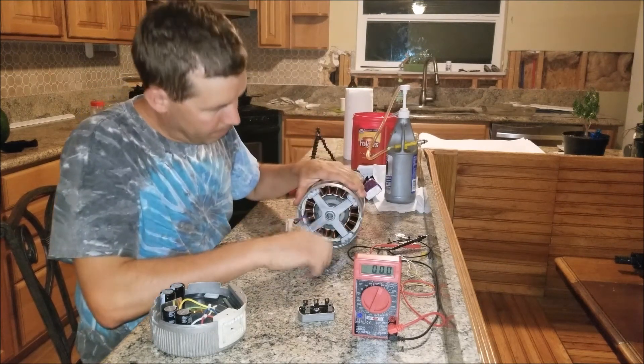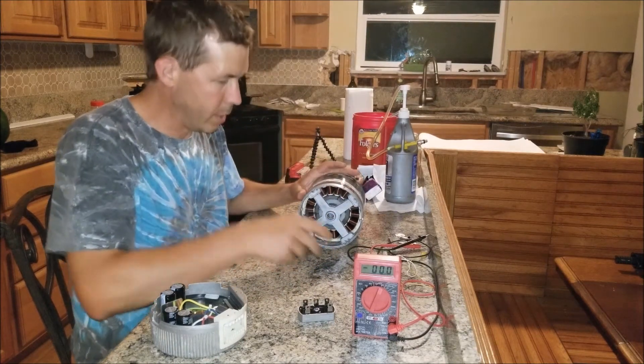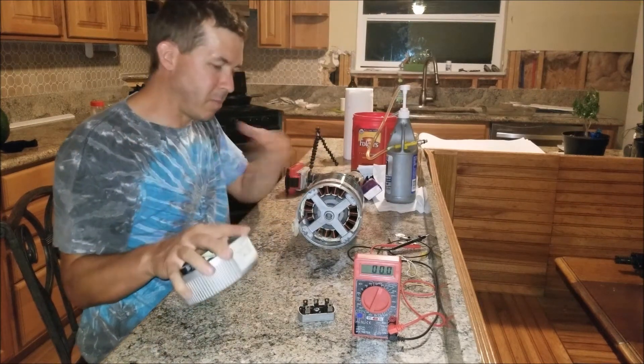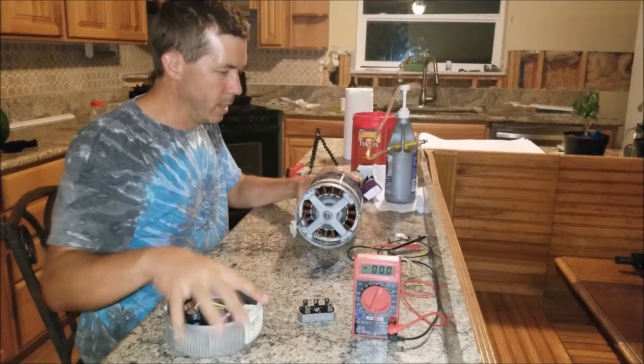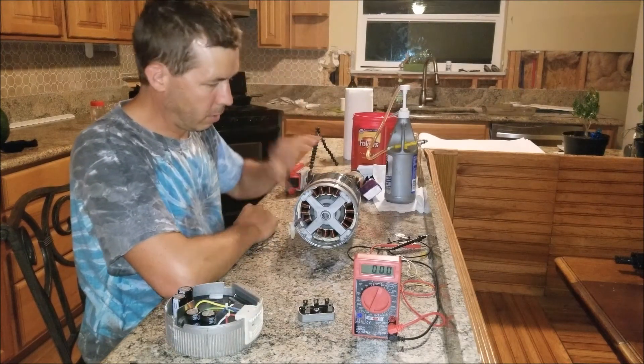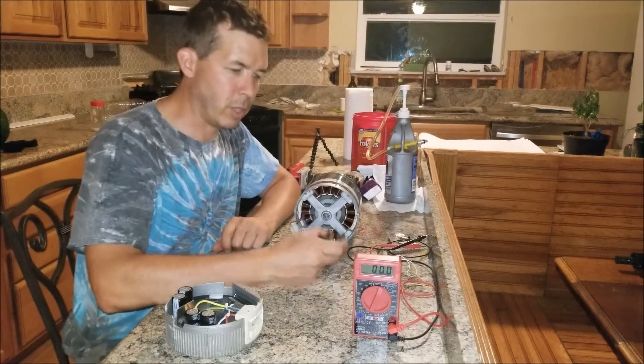I've tested the motor; it spins nice and smooth. You can feel that it's got a magnet in there, the bearings are good, and there are occasional little spots of rust on the motors but they're pretty good overall. Some of them come with the controller stuck on the back, some are separate, some don't have controllers at all, but all the motors basically operate on the same principle. Some are different sizes — bigger and smaller — but they should all work really well for alternative power projects.